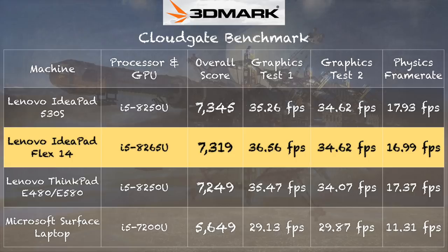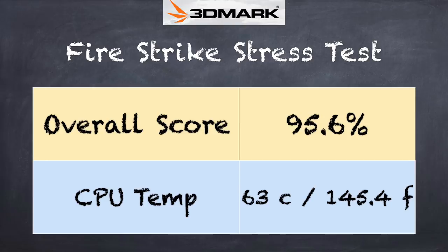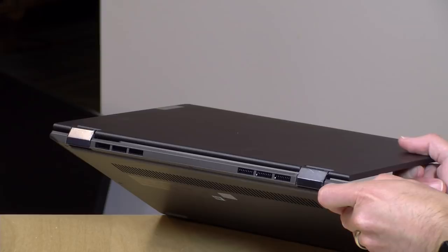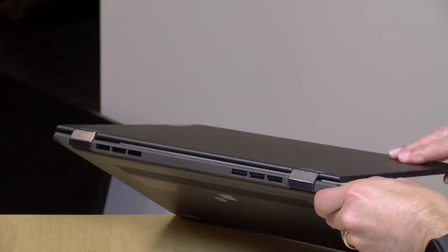On the 3DMark CloudGate benchmark we scored 7,319, consistent with other computers running the same class of processor. The 3DMark stress test, which measures sustained performance under load, gave us a failing grade of 95.6% — 97% is passing — so under extended load you may see a slight performance decline as the processor clocks down to prevent overheating. The fan is noticeable and fairly loud when it comes on, though it's a low pitch rather than high pitch, and it doesn't run constantly.